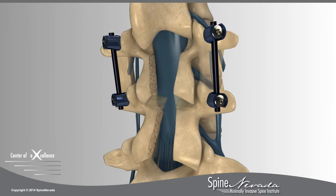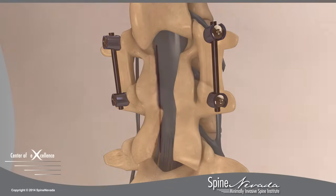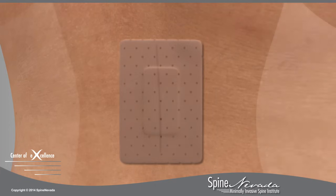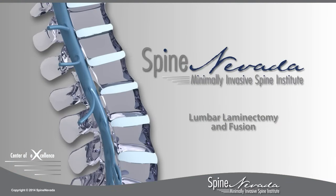Over time, the graft material will fuse with the vertebral tissue above and below, forming a bone mass called fusion. The wound is closed with absorbable sutures and a dressing is applied. At Spine Nevada, this procedure is generally performed as an outpatient procedure.